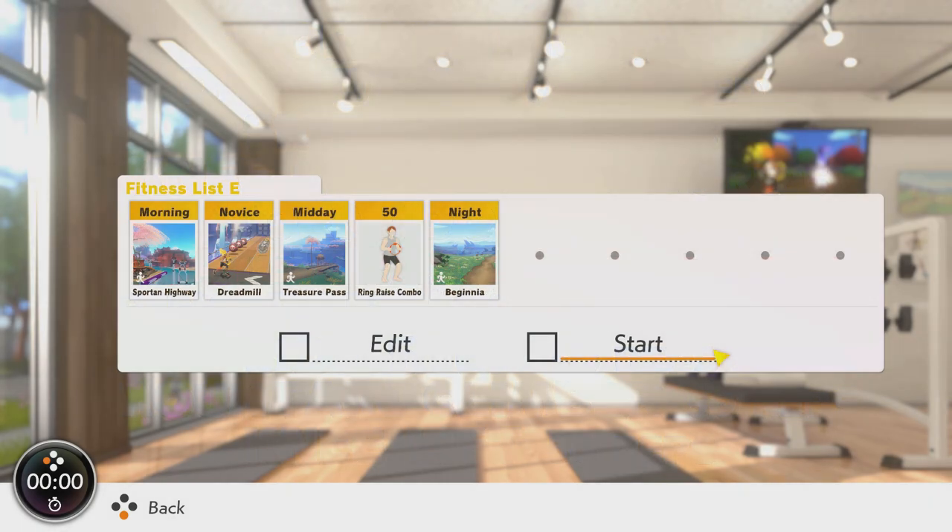The bonus playlist consists of three running areas, anaerobic movement, and Dreadmill. Start at Sport and Highway again, keeping a consistent pace throughout, before Dreadmill on Novice. This will be intense enough without being too hard and keeps you at your threshold heart rate.